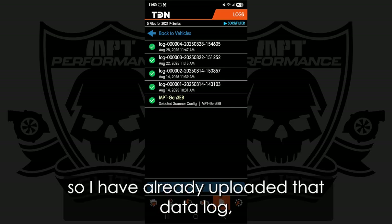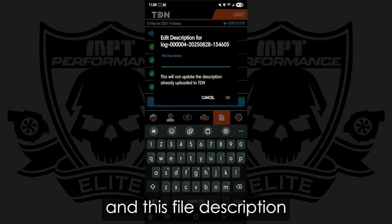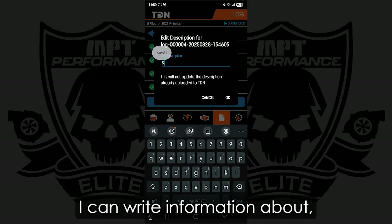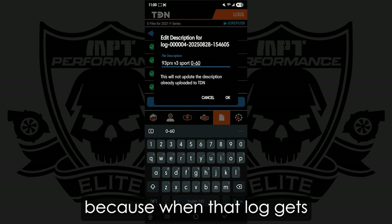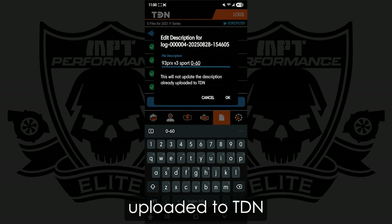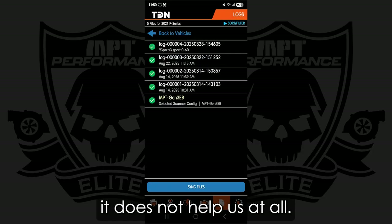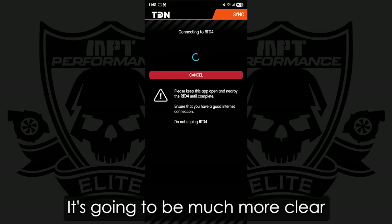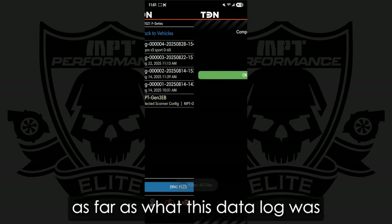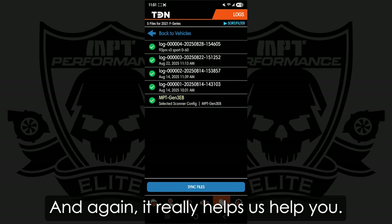I want to add a special little feature here. I have already uploaded that datalog, but if I were to click it, I can choose Edit. This file description — I can write information about what tune I was on and what I did during that log. This really helps keep it organized, because when that log gets uploaded to TDN, it just says something like log 00004 with a date, which does not help us at all. So if I were to add that description and upload it, it's going to be much more clear to the MPT tuning team as far as what this datalog was intended for and what the point of the review is. And again, it really helps us help you.